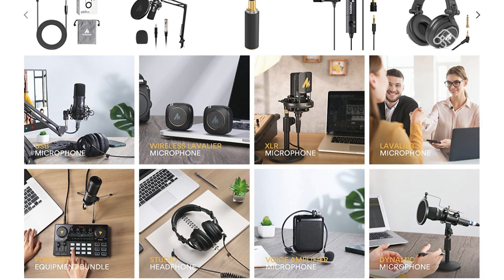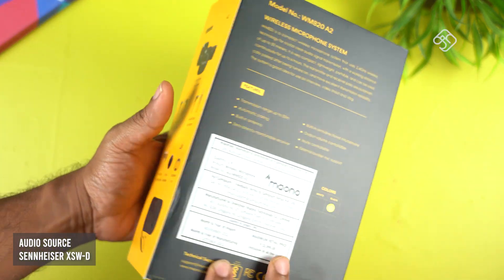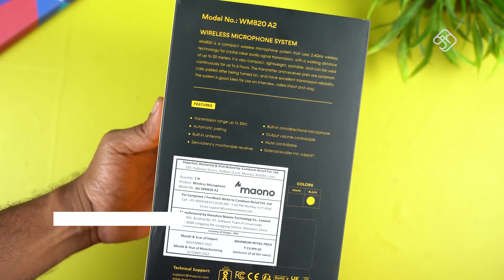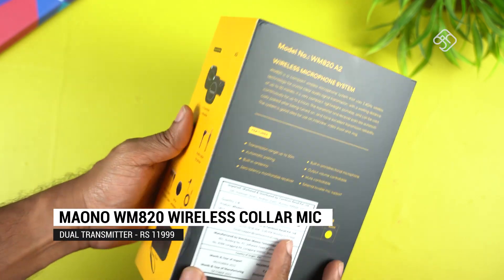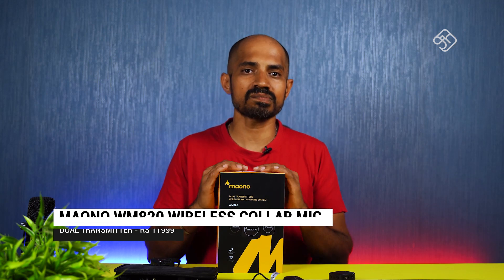You can select it on Amazon India. What we will see here is a wireless microphone system. If you look at this, it has a dual transmitter — this is a dual transmitter system. You can see the wireless microphone system as well.